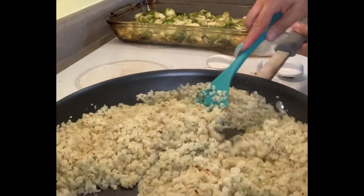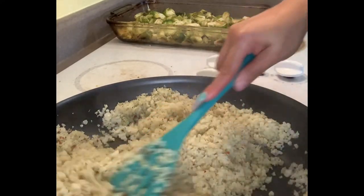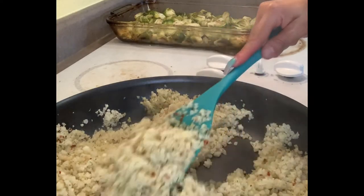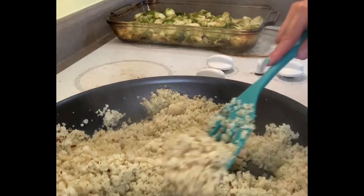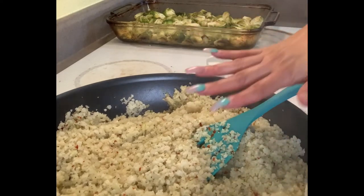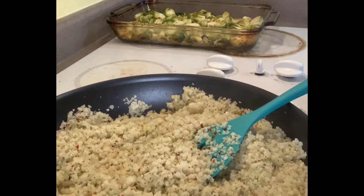My cauliflower is right about the consistency I was wanting, so I'll turn it off here in a minute. Our Brussels sprouts are ready — they smell yummy. Remember we put olive oil and mixed it up with some Parmesan cheese and some garlic. That's gonna be paired with the salmon, but I'm putting the salmon on top of some cauliflower rice also.